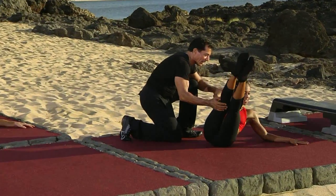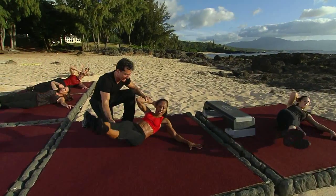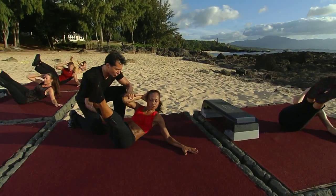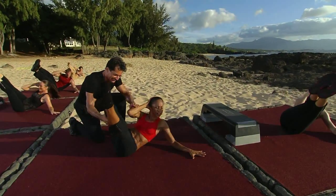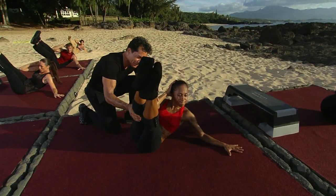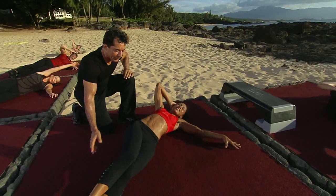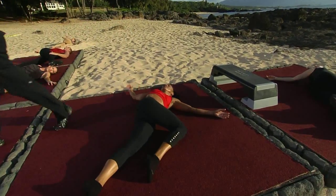Up and hold. Four more times like this. Squeeze and hold at the top. Three more. Squeeze. Right through the abs — pull those abs in. One more time right here. Squeeze and hold at the top. And let it go. Good job. Stretch your legs over. Take a second to stretch it out. Nice work.